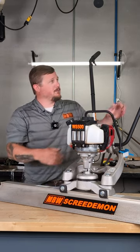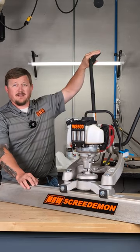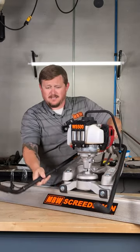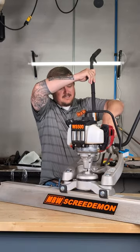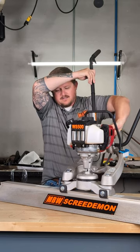As we transfer up here, you'll see that our throttle on the top here is an area with the throttle so we can actually feather it back. This particular handle on both units is fully adjustable, and you can also adjust it for transport. You can fold it down and make it nice and clean and allow it to sit in the back of your truck.